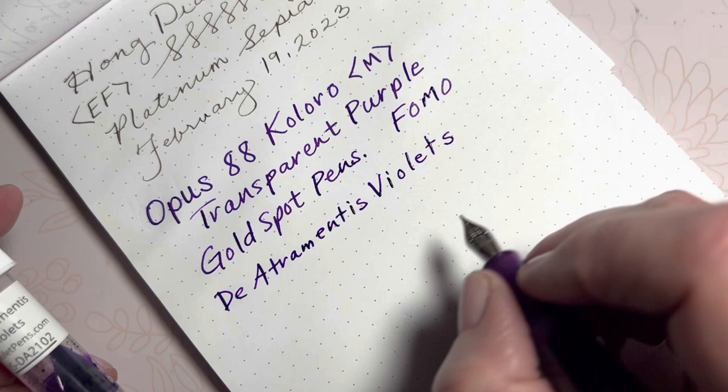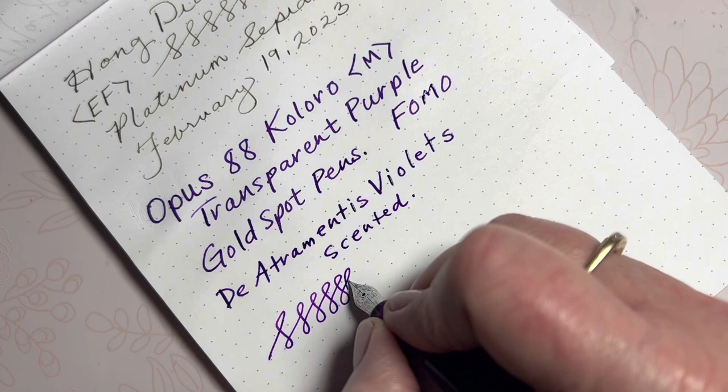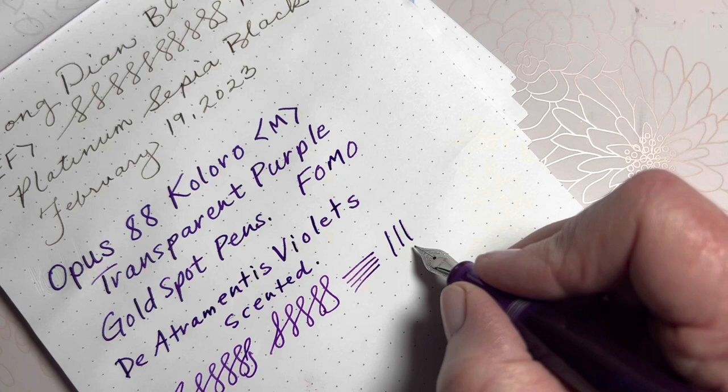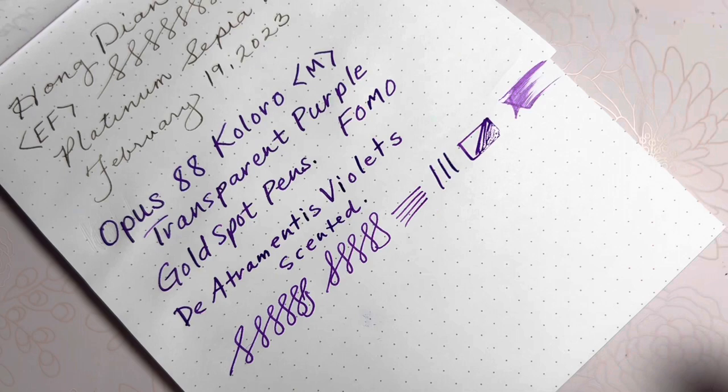Now that we got the nib feed wet and moving, it does seem to keep up with my ink demand — a little wider pen stroke on the down stroke than the horizontal. I'm very glad I purchased this; this is nice. I do know this is a wet writer. Thank you for joining me as I share with you my new Opus 88 Coloro in transparent purple. Have a blessed day. Bye-bye.